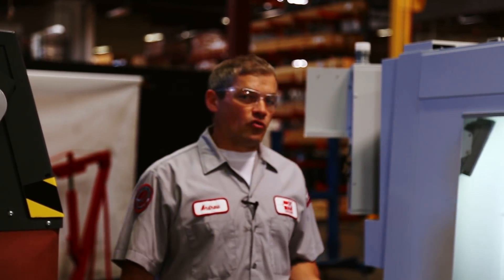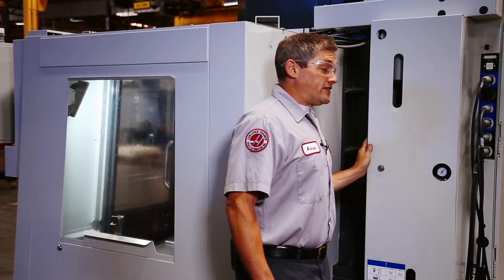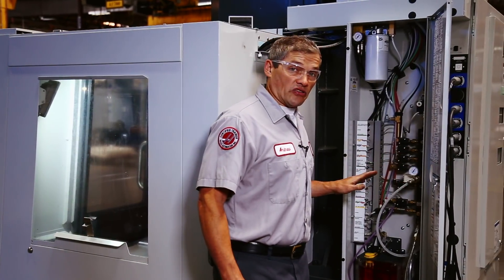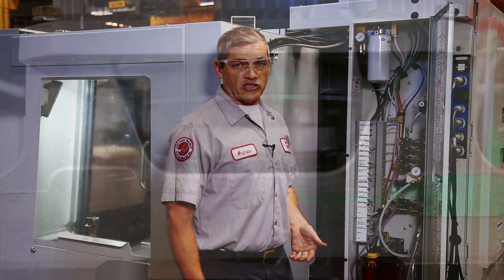Before we describe how these settings work, it's important to understand that water in your air supply can damage critical machine components. Most vulnerable are the solenoids, which control many of the machine's most critical functions.